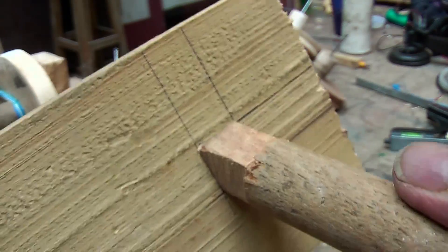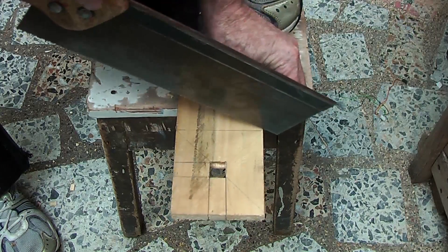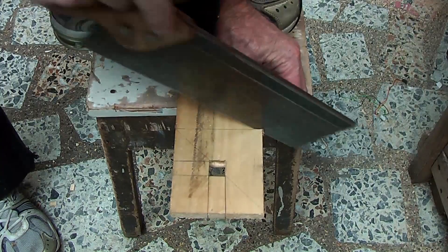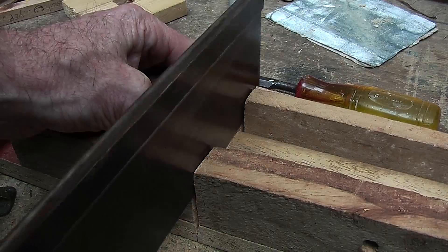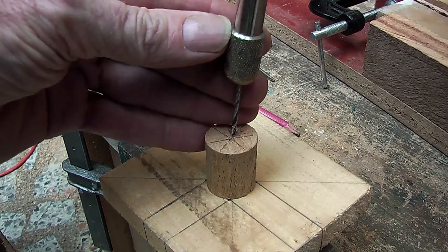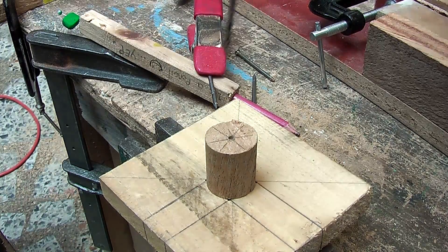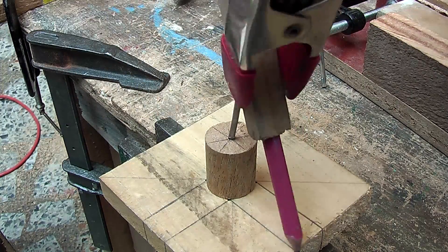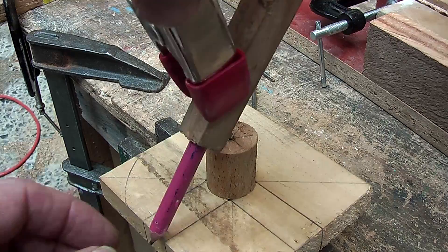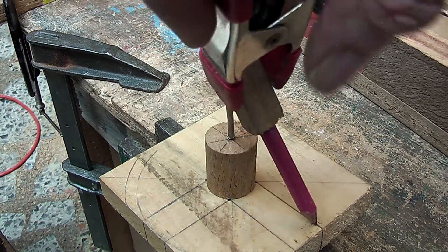And there we have it — the pole can now slide into there. Then cut that one off. Cut the pole off to the length that you have decided, and I will find the center of both sides of that pole, make a hole, and with a compass draw a circle around, to know where to cut the corners off.